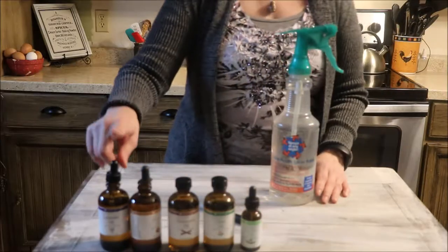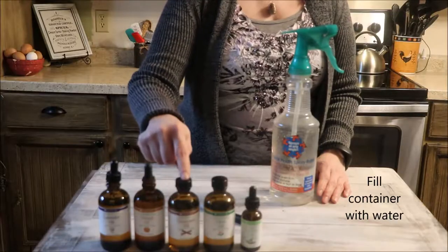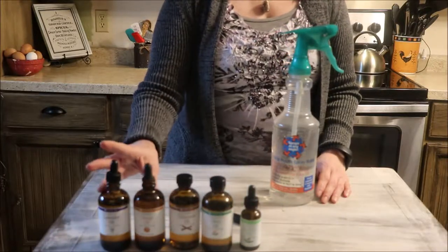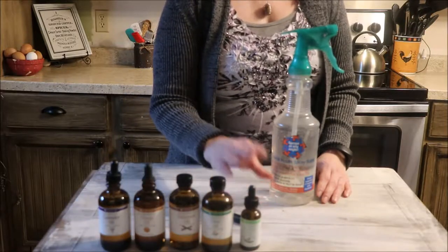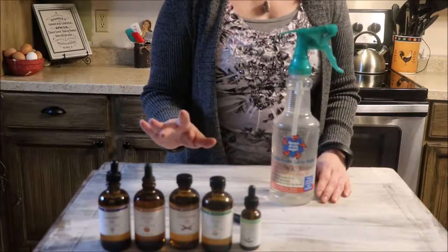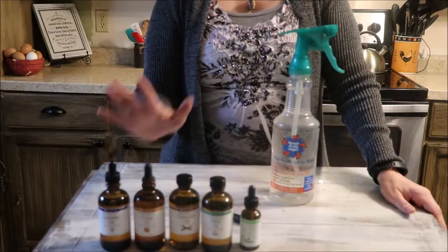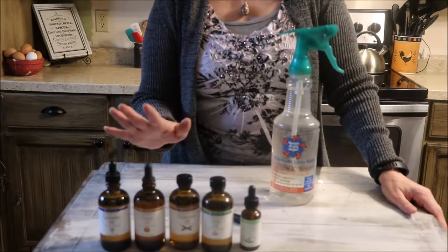The oils we are going to be using are lavender, orange, cinnamon, clove, and tea tree. Each one of these — lavender, orange, cinnamon, clove, and tea tree — is antibacterial, antiviral, and antiseptic. Lavender and tea tree oil are both antifungal. These are the top five bacteria-busting oils and they're going to clean anything in your home.